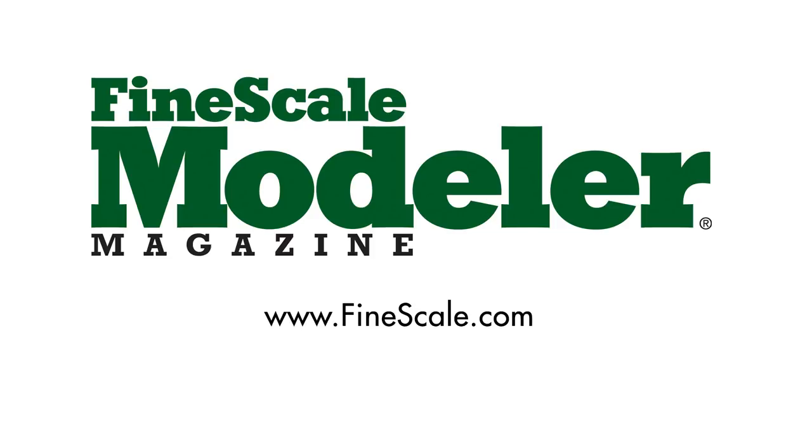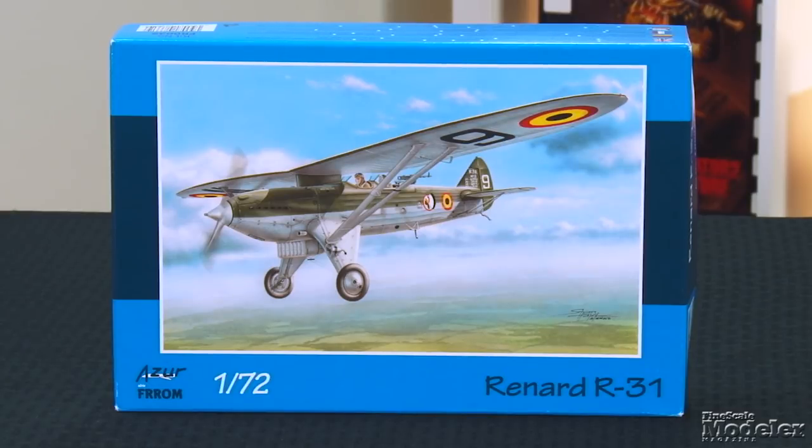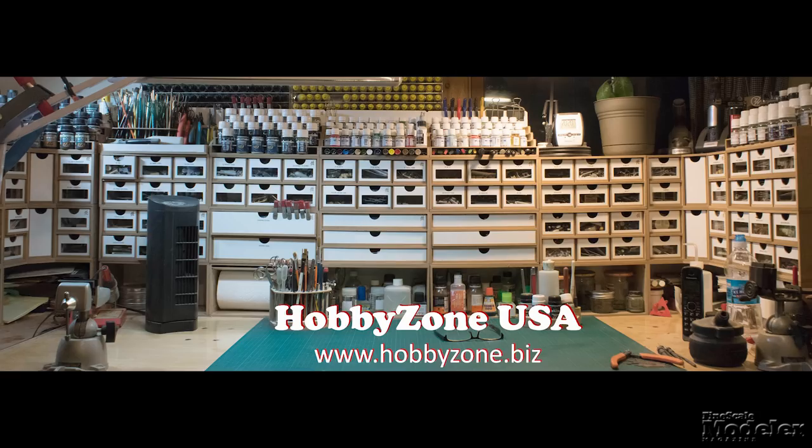This episode of Fine Scale Modeler's New Product Rundown features Bronco's M19A1 Gun Carriage, Azur Fromm's Renard R31, Takom's M60A1, and Zvezda's A50. New Product Rundown brought to you by HobbyZone USA, your source for hobby storage solutions, hard-to-find hobby tools, and aftermarket modeling needs.